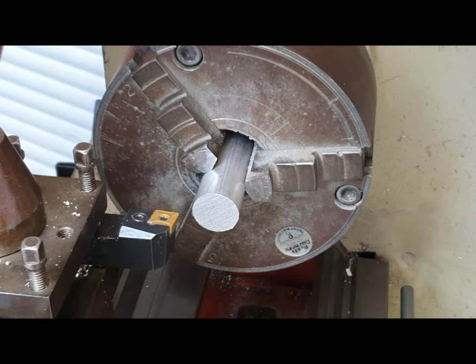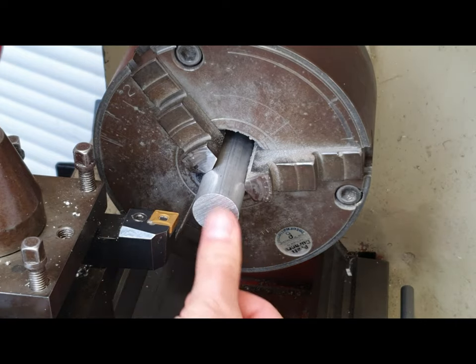When we square off a piece that we're working on, when we're machining on the lathe we must face off our workpiece before we start. Facing produces a flat surface on the end of the workpiece.